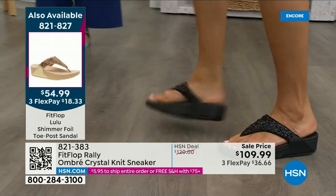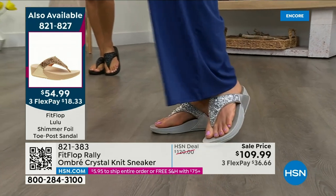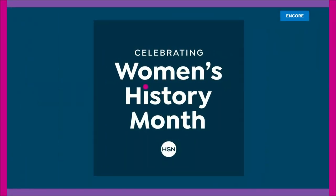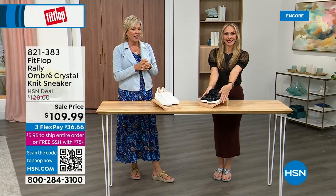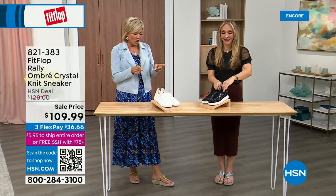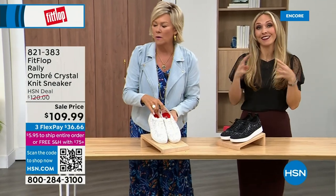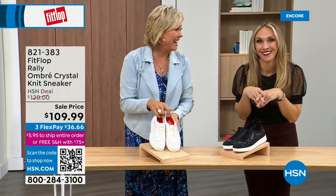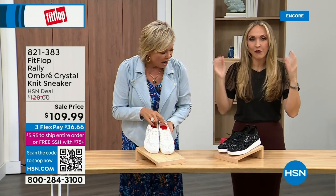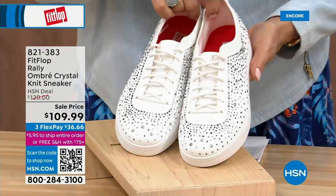If you want the bronze for the day, we don't even have 2,000 left — we've sold a thousand. There's the gold, there's the black, and we have the silver all available. Our star of the day. Look at that great price — $54.99. What a value on an amazing FitFlop. This is so special. It really is a statement-making sandal. Item 821-827. Now — oh my goodness, look at this — I cannot believe how cute these sneakers are.